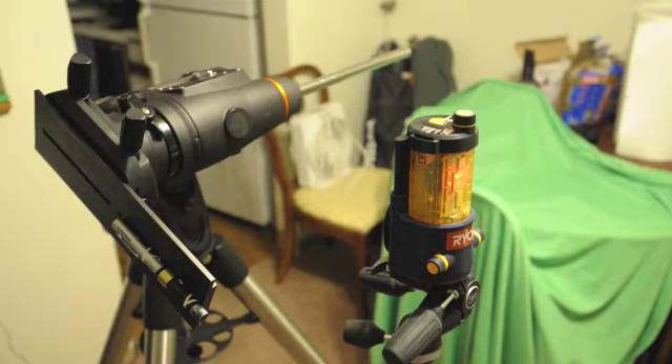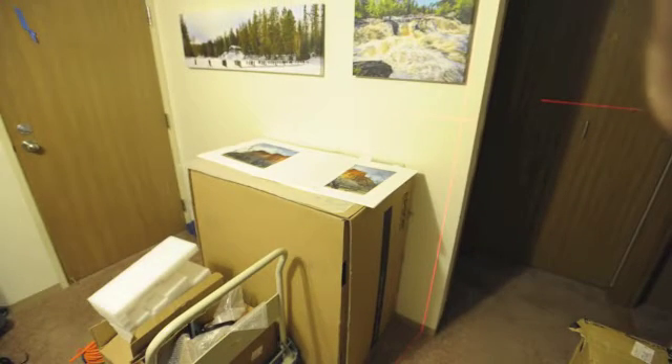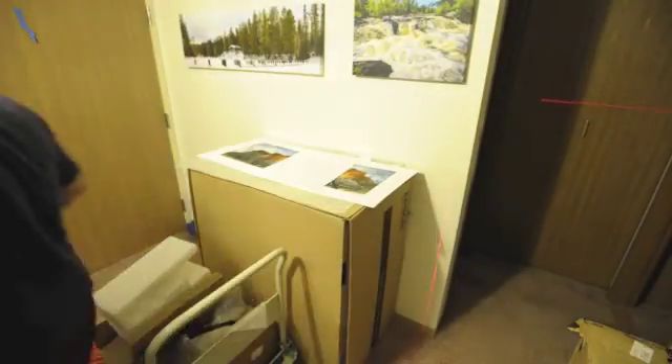Here's the solution I found for leveling the tripod prior to polar aligning, drift alignment, or any procedure like that. On the right we have a self-leveling laser plumb bob level, and on the left we have the CGM mount with a laser pointer attached to it. I preset this up and we'll project the image up on the wall — the laser pointer and the plumb — and let me turn off the lights.